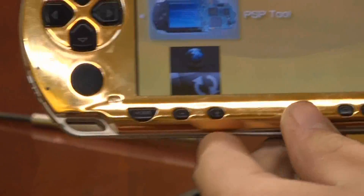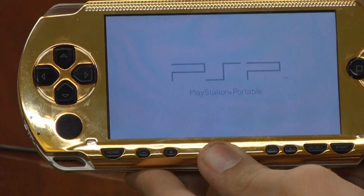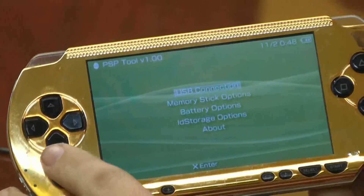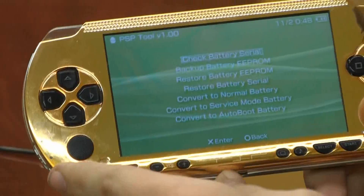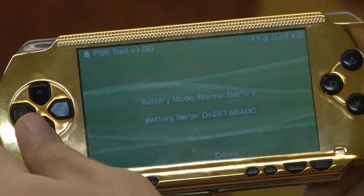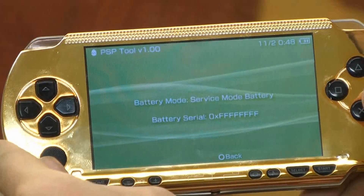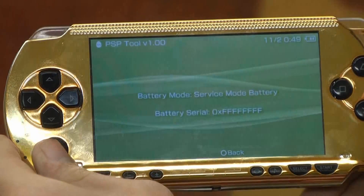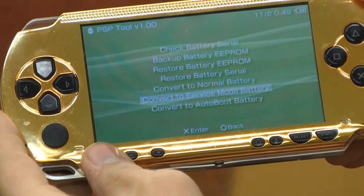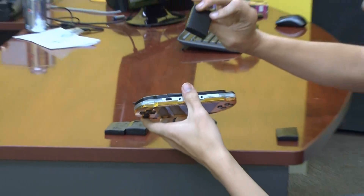You should already know how to run homebrew as covered in one of the previous tutorials. Find the program called PSP tool and run it. Once PSP tool is open, go down to battery options and select check battery serial. It will say battery mode normal battery and then show a serial number. Press circle, then go down to the bottom where it will say convert to service mode battery, and press X. It will now say battery mode service mode battery and the battery serial will be 0x followed by a bunch of Fs. Once that is done, turn your PSP off. And that is how you make a soft modded PSP Pandora battery.